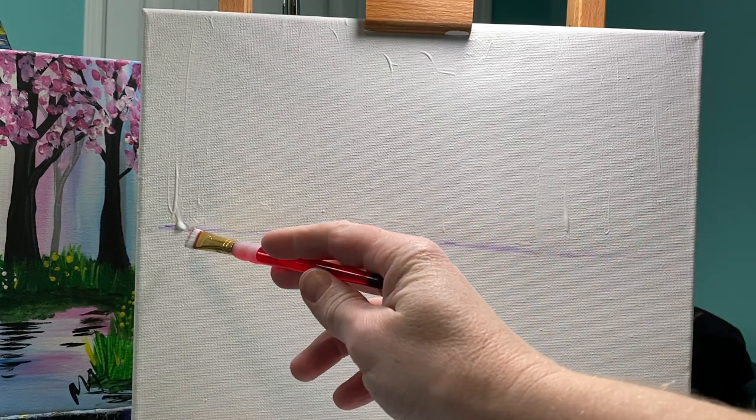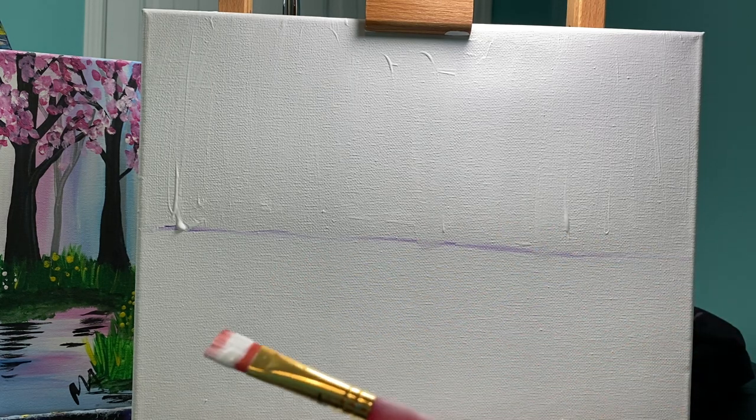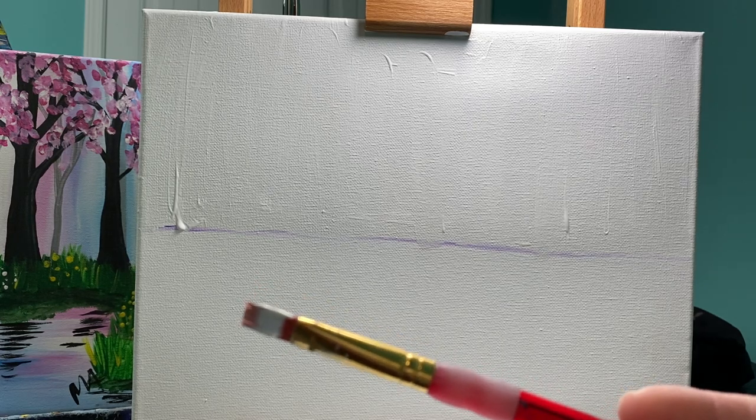Don't worry if there are chunks of paint laying around — just get it painted. I like to paint fast. I am NOT going to wipe my brush off so I still have white paint on my brush. What I'm gonna do is use just the corner of my brush.